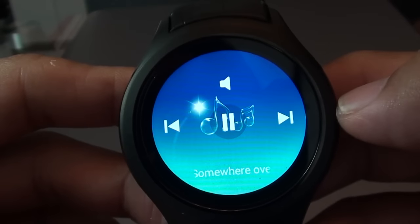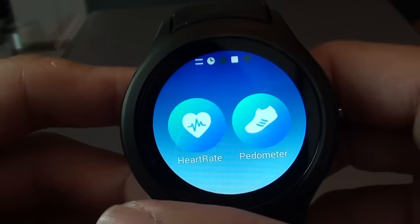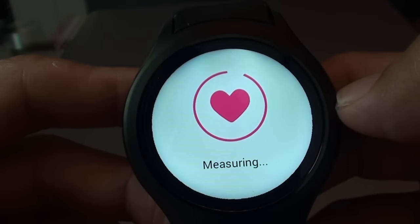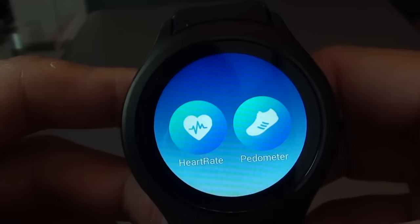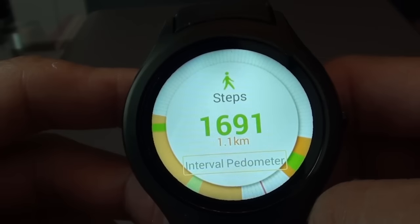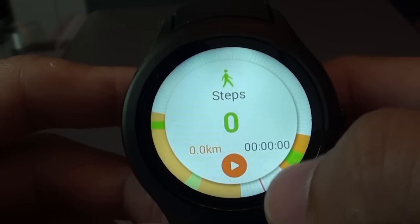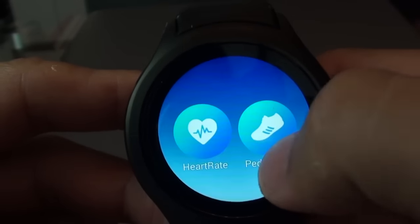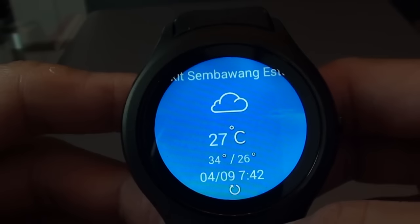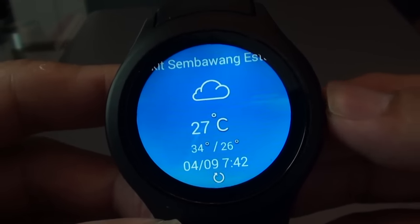Click to play. Further scrolling to the left brings you to the heart rate monitor. I've tried it myself personally and it's very accurate. Scroll down to return. This is the pedometer — it shows that I actually took 1,691 steps today, which is equivalent to 1.1 kilometres. Further scrolling to the left brings you to the weather. It's not as accurate as it should be because I'm not in Sembawang — I'm actually in Sengkang. Right-clicking will bring you back to the home screen.